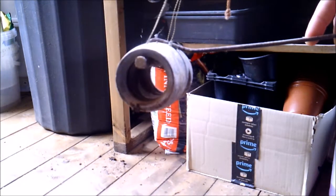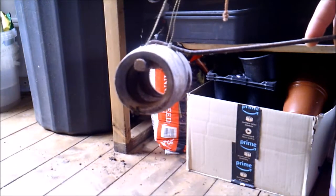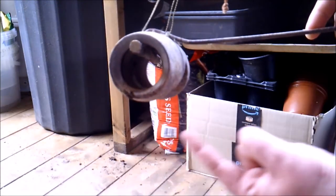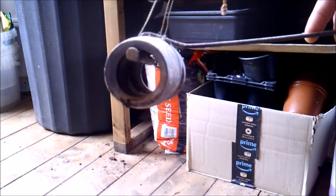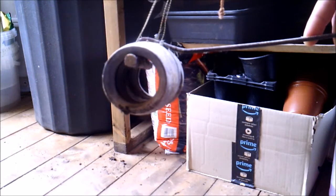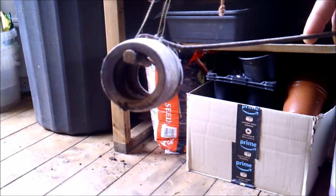So when you see somebody advertising Duffers traps, half barrel steel traps, and the only way they can promote and sell those traps as being different is to say they've got a flat bottom where it sits on the bottom of the run — you know they're talking crap. It's a gimmick. Mole runs are not flat at the bottom; they are round.